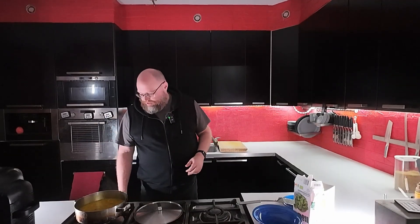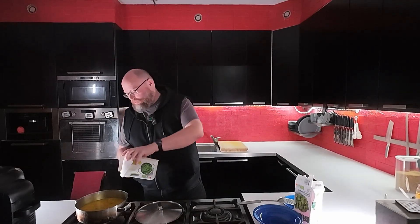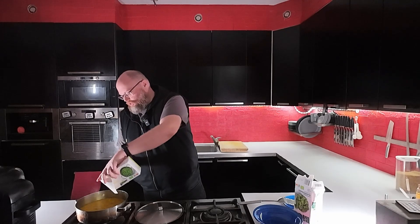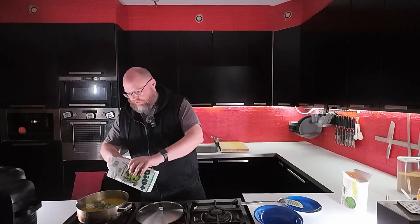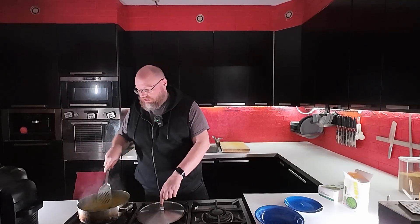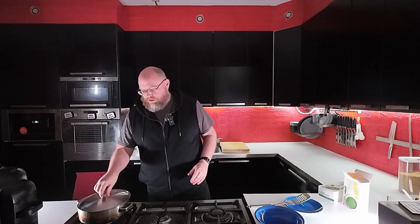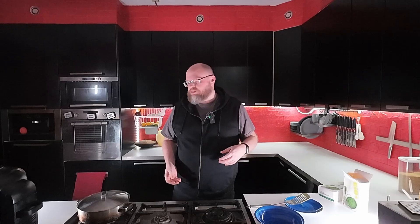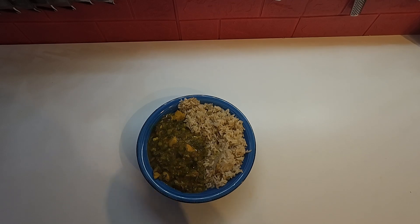This has been simmering for about an hour, so I'm going to turn the heat off and throw in some frozen peas and some frozen spinach. I'll stir that in — the residual heat will cook that through — put the lid on and let it sit. And I'll make some more rice. And there we go: a chicken curry with spinach and peas and some brown rice.